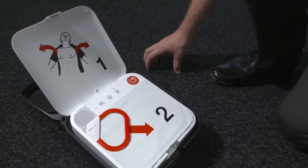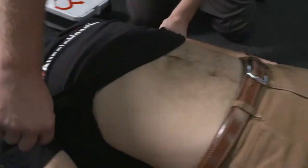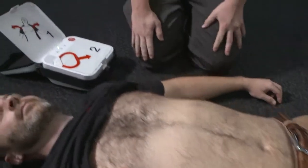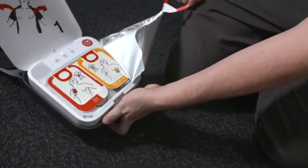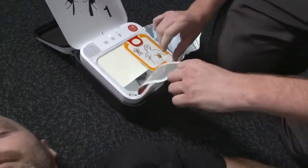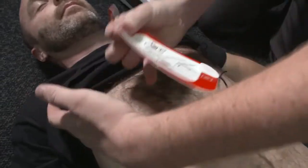Adult mode. Remove all clothing from patient's chest. Pull red handle to reveal pads. Look at pictures on pads. Apply pads to bare skin exactly as shown in the pictures. Press pads firmly.